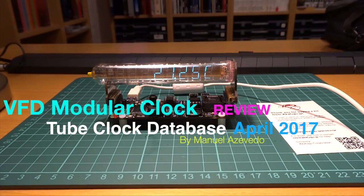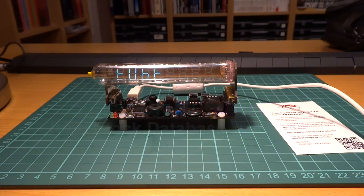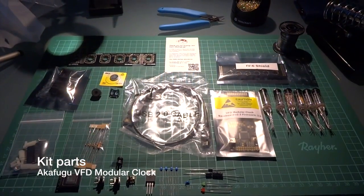Hello, I'm Manuel Azvedo from Azvedo Devices, and in our first review we will be reviewing the VFD modular clock from Akafugo Corporation in Japan. An earlier version of this clock was previously tested by Brian Stucky in 2014. We are now testing the most recent update, including the shields that were not available during Brian's review.